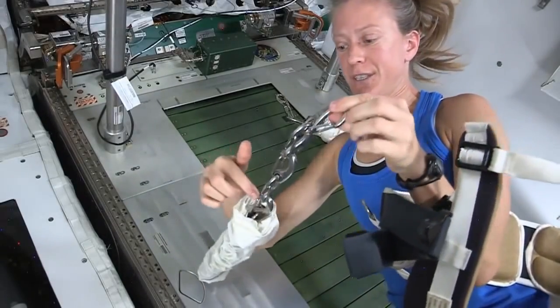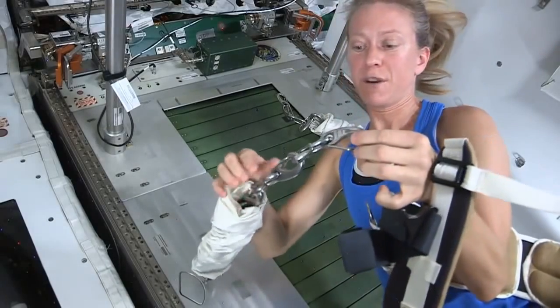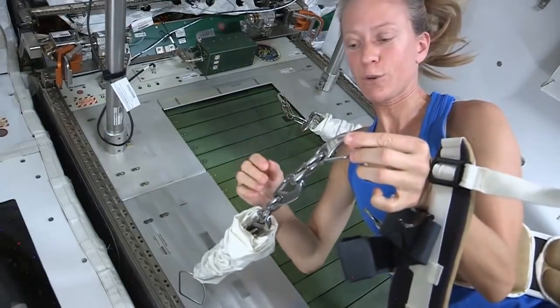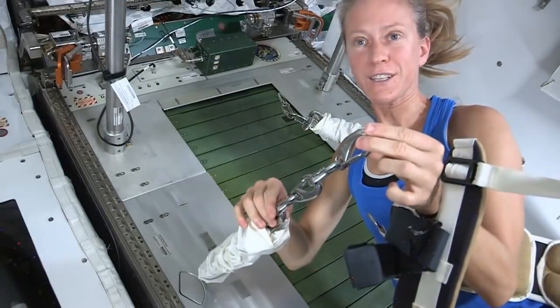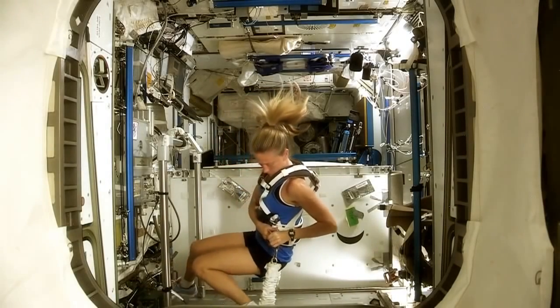We can adjust and change the number of hooks used. Today I'm going to use four hooks. If I were to use three hooks, it would provide a little more load. If I used five hooks, it would be a little less load. In that way we can adjust the amount of load on our body as we're running.